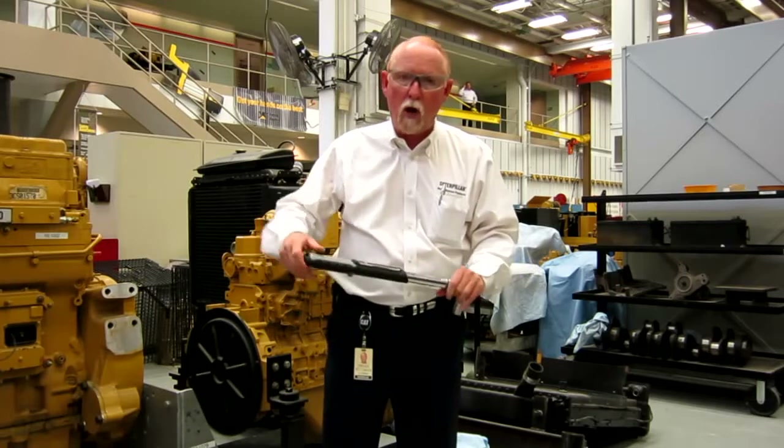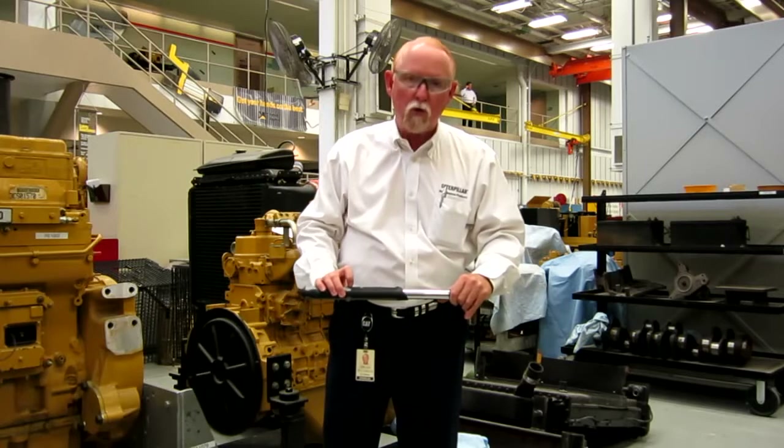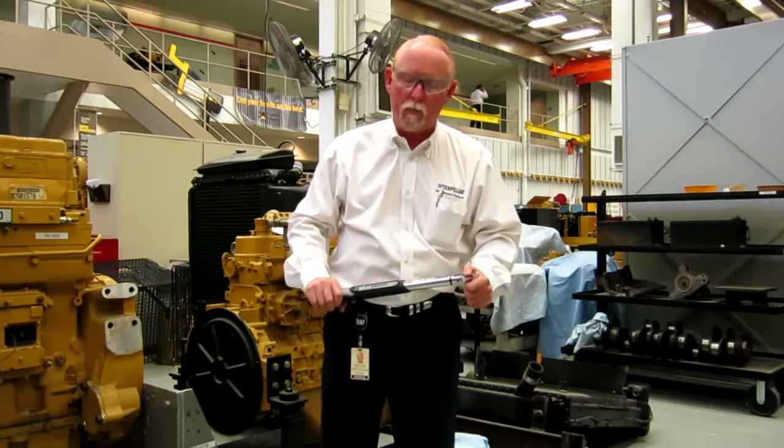What makes these special — number one, is they're electronic. They also show you angles, and angles are real important. You guys who use these out there know what I'm talking about.